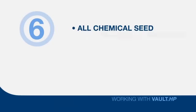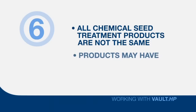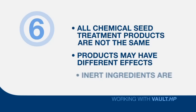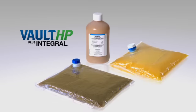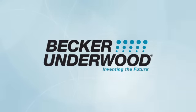Finally, remember that all chemical seed treatment products are not the same. While the active ingredient may be the same for two different products, those products may have a vastly different effect on Rhizobia and possibly other microbial plant health products. In other words, the inert ingredients are often not so inert when it comes to their effect on organisms such as living Rhizobia. If you have additional questions about inoculants or how to apply them or want more information, please contact your local Becker-Underwood representative.